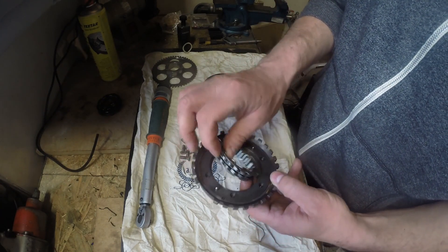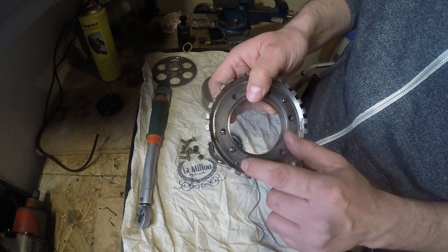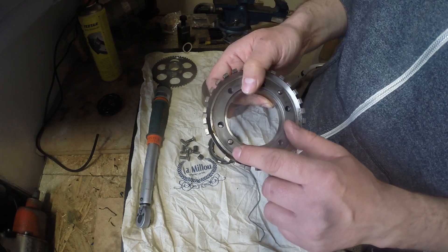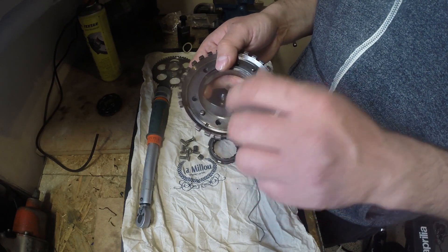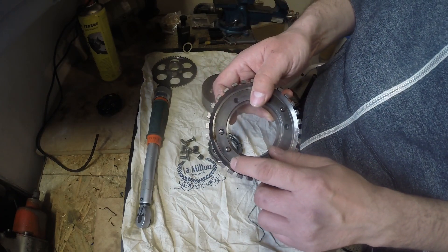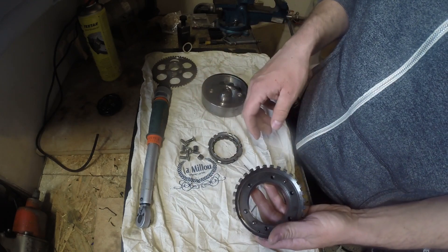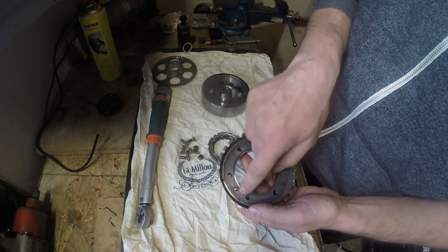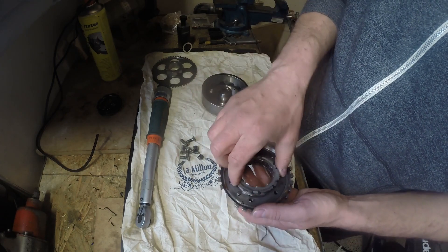Before I install it, you can see there is a small bolt which holds this thing together. Don't lose it — remember to check that it is in its place. Then put the bearing inside.